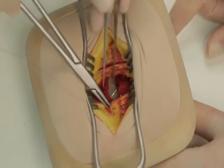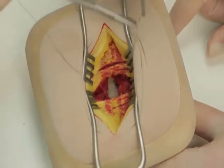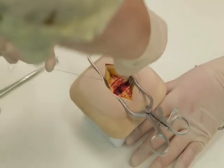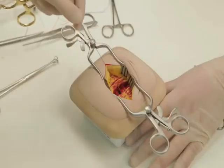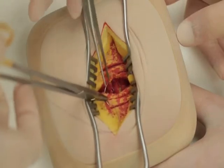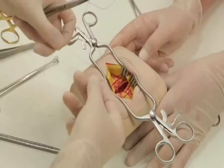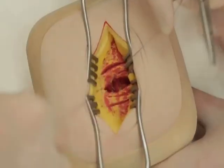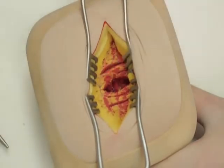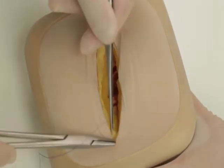Loose, interrupted 2-0 Vicryl stitches should be used to oppose the muscles, transversus and internal oblique. External oblique is closed using a continuous stitch of 2-0 Vicryl. The Scarpa's fascia can be closed using interrupted sutures.